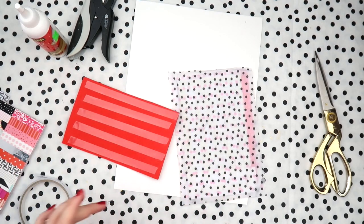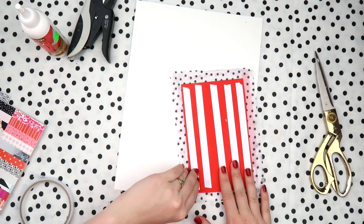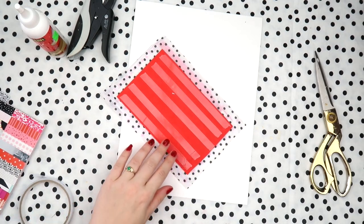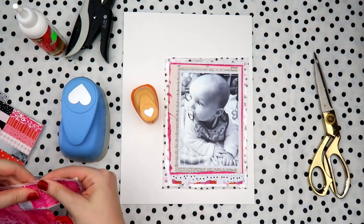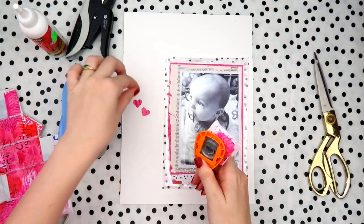I'm adding some craft foam because I'm going to do something in the background that's a bit fun, and I wanted my photo to not be as flat. Like I said, with the blanket theme I wanted things to be a bit textury, and by putting it up on the craft foam it makes it a little bit more three-dimensional.